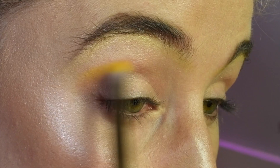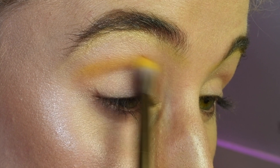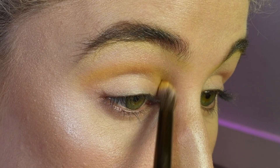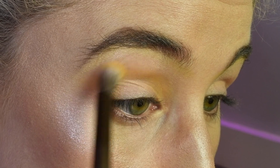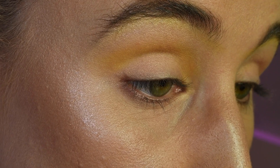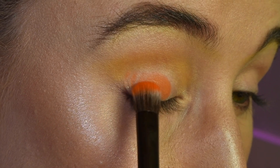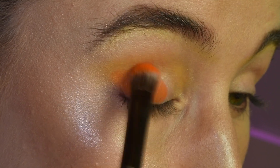Now I'm taking Salt and putting that on the underside of my brow bone, kind of where a transition shade would go. This is going to be just at the border of my lid color. Next I'm dipping in with the orange from the Zulu palette by Juvia's Place and I'm going to put that all over the outer two thirds of my lid.